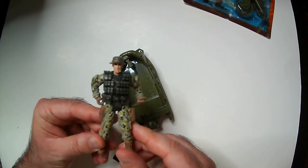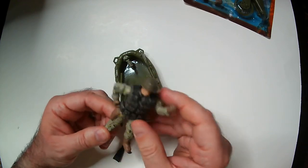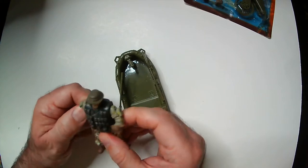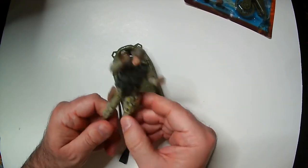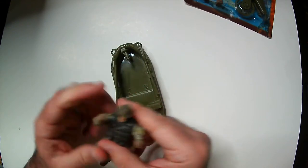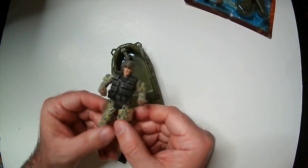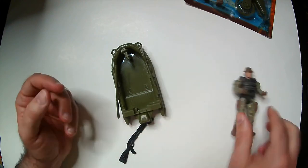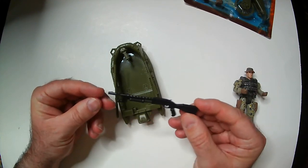Like usual, they have these weird non-articulation joints. No joints really — just the elbows are bent, the legs don't bend, and they move at the shoulders and kind of at the hips. But they don't look bad. The faces on them are usually kind of rough. This guy has a lot of pouches on his vest — I counted around 18 or something, which kind of cracks me up.